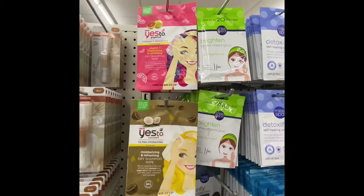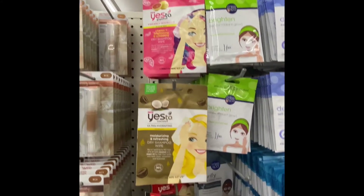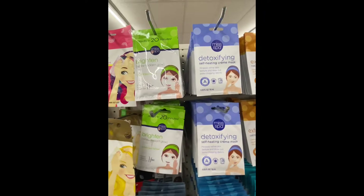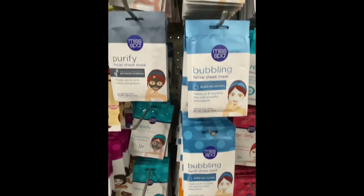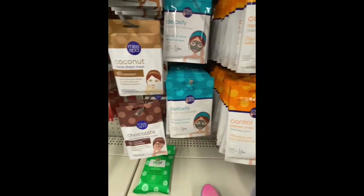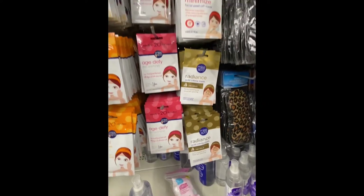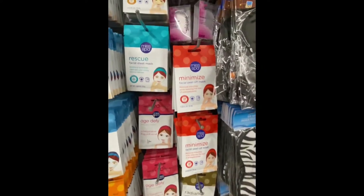They have dry shampoo wipes — grapefruit coconut, charcoal, and more in this spot. They also have plenty of facial masks. These are definitely great as stocking stuffers, as I always say, and they have all different types. It's one per pack.